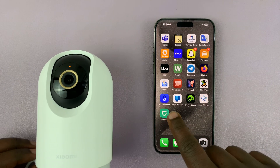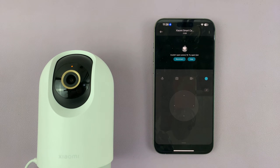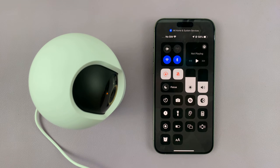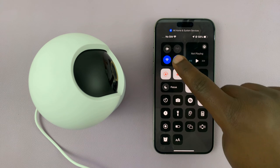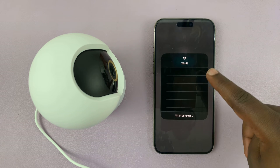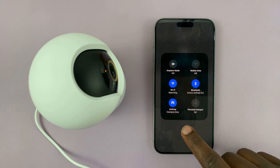Now what you want to do is go to the Mi Home app on your phone. You might also want to connect your phone to the new Wi-Fi network — the one you want to connect your camera to.